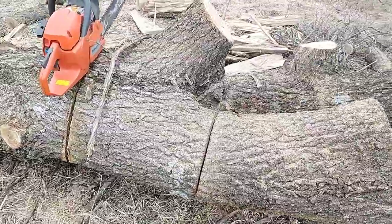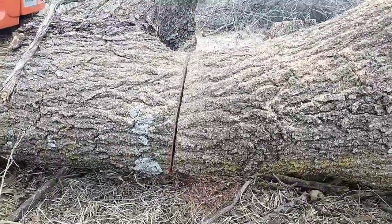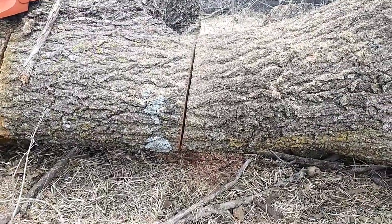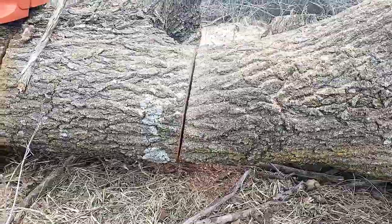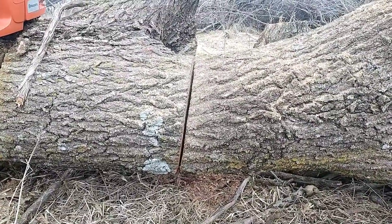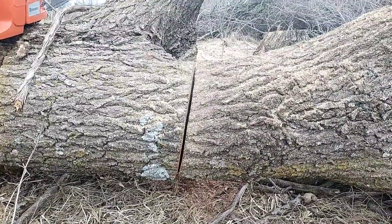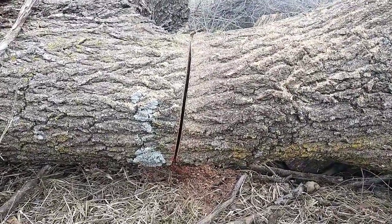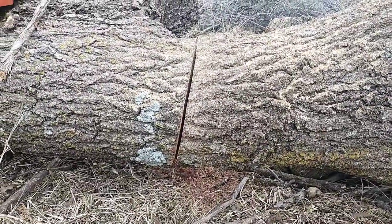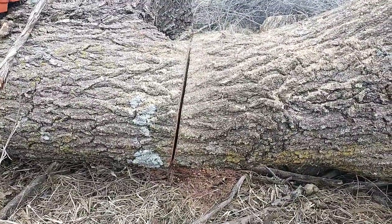I don't know if you guys can see that very well, but I started in straight, and by the time we got down to the bottom, I had to back the saw way out and let it curve to the left, because that's the only way the chainsaw would cut. The bar gets in a bind, it wouldn't let me go past about two or three inches deep, and then it wanted to curve to the left. So we're going to take a look and see if we can figure out what's going on.